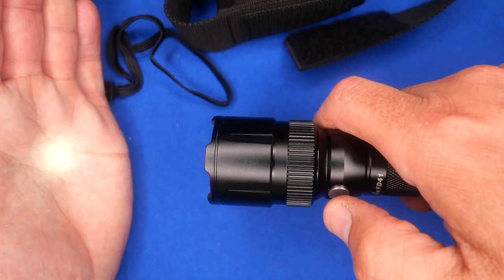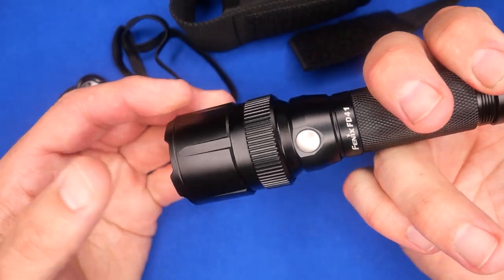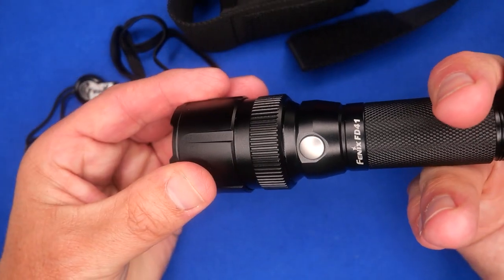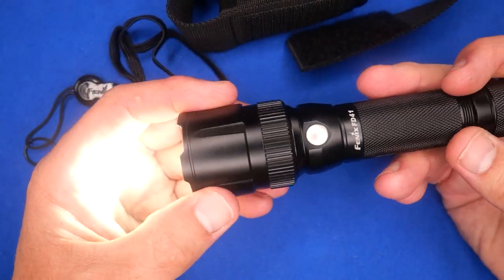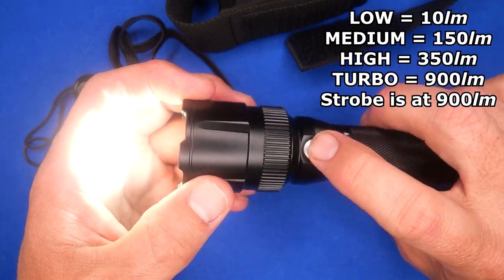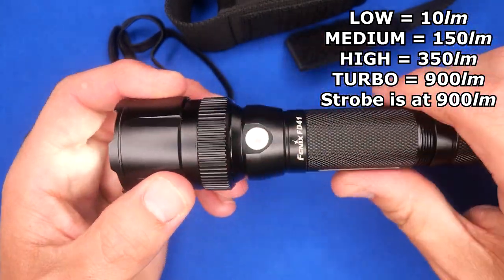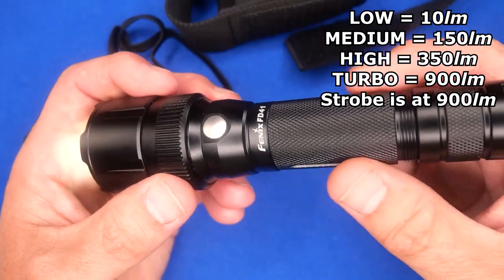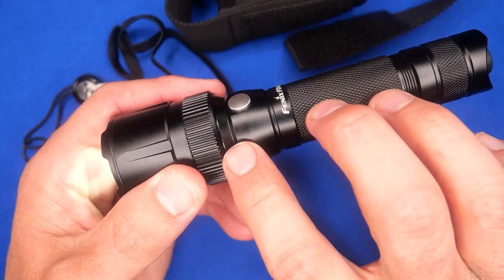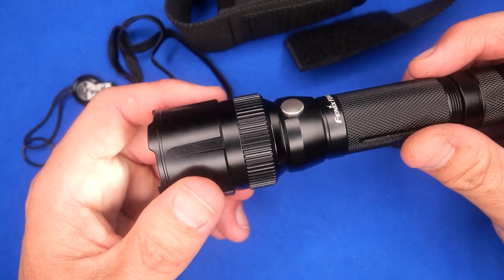The momentary-on has memory. Cycle down to low, go up one step, turn it off and back on — it's at the same spot. So you've got memory and four levels of power. High is 350 lumens and it can do that indefinitely. The 900-lumen turbo lasts about five minutes depending on ambient heat. It's got intelligent heat technology — if it gets too hot, it'll drop the lumens down so it doesn't overheat.